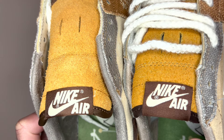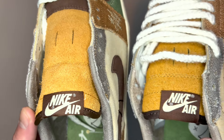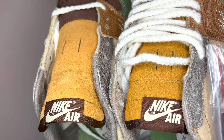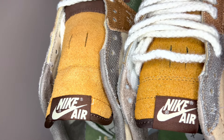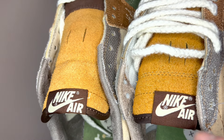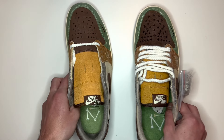Also, the Nike Air text itself is stitched a lot tidier on the real pair than it is on the fake pair. Putting those side by side, you can see the quality of the stitching is quite a bit better on the real pair than on the fake pair — another thing to look out for when checking if a pair is real or fake.